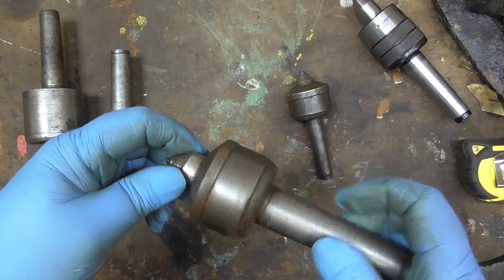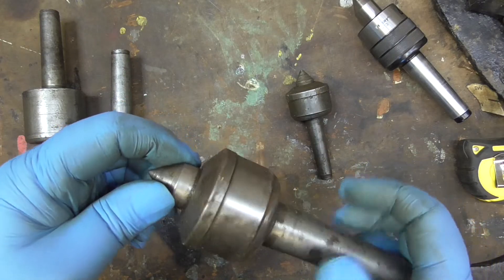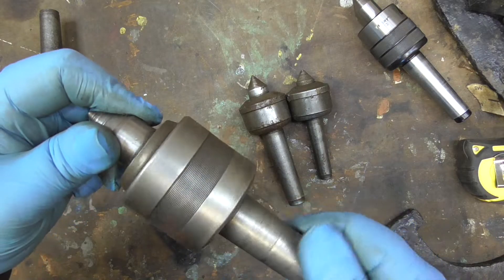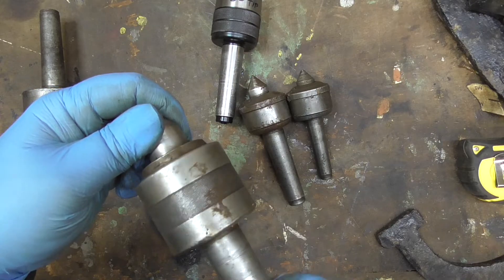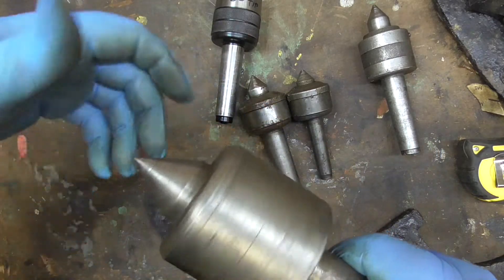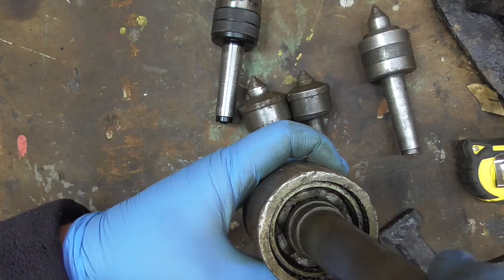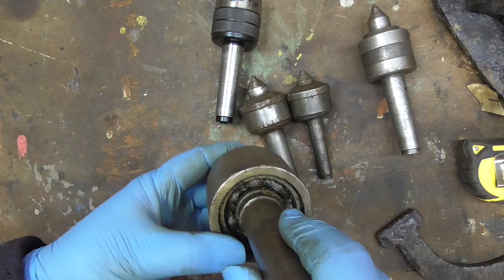This one revolves quite nice and free - you can feel a little bit gritty but it's not notchy, if you know what I mean. There's this one here which is really stiff and not notchy - it just feels stiff and graunchy, it's just horrible. And there's this one here where the whole outer revolves but there's no seal on the inside and you can just see how dirty it is.